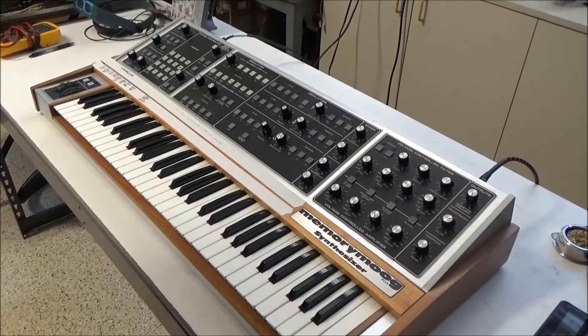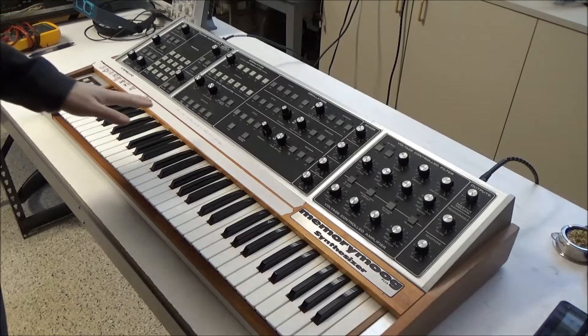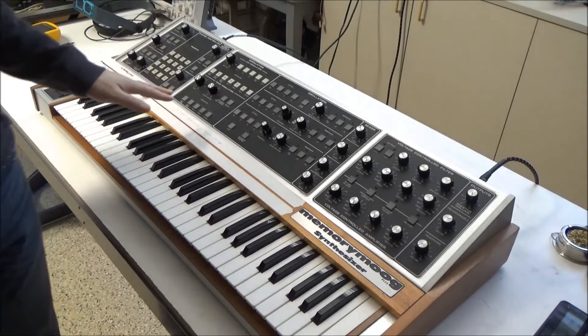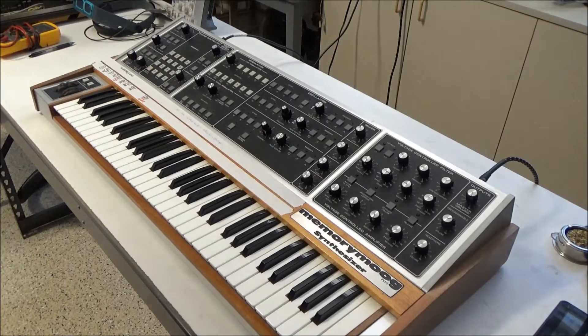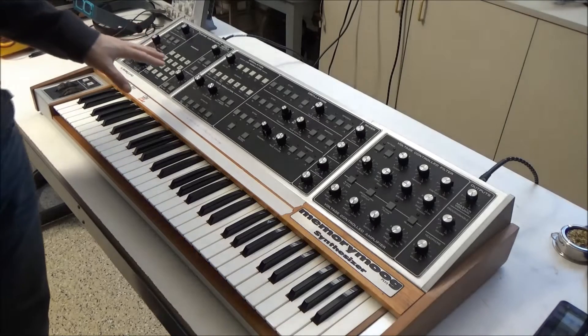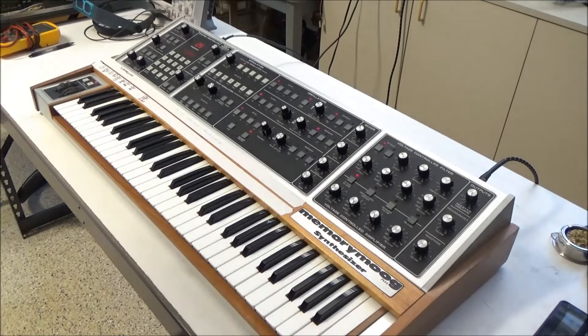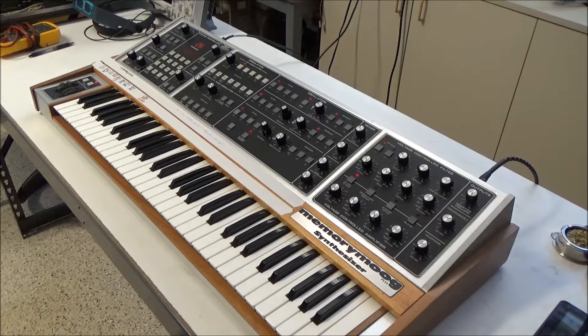Hi, this is SynthChaser from SynthChaser.com. Today I'm going to briefly show you how to replace the original, ancient, noisy fan in a Memory Moog with a new quieter fan. Here's the synth with the original fan installed — quite noisy and definitely a distraction in the studio.